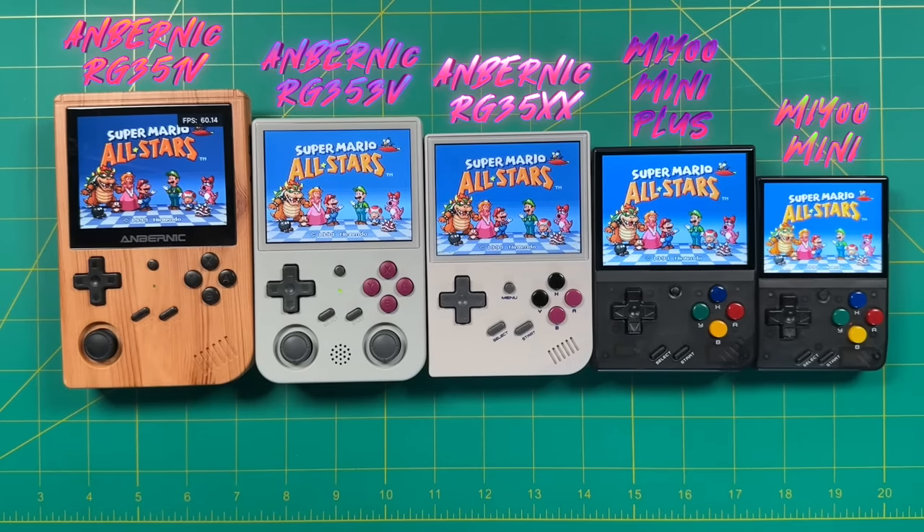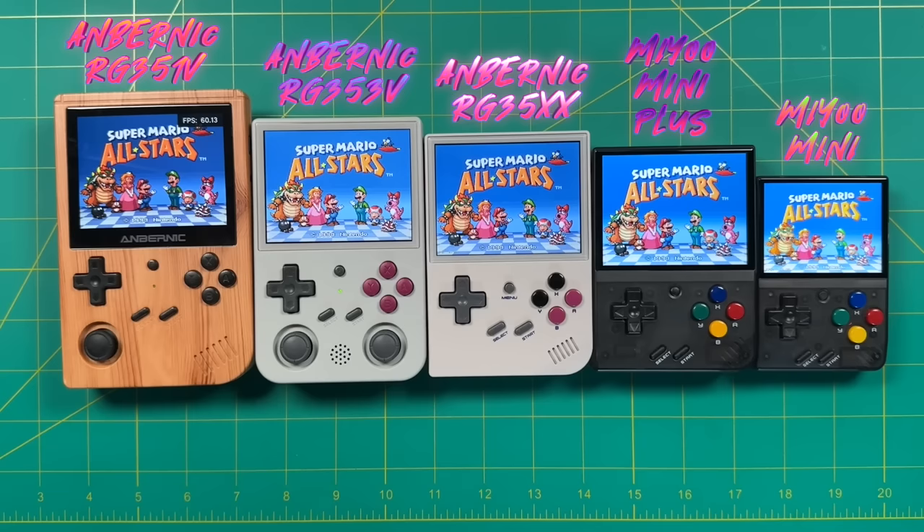As you can see, there is some variation between color temperature and saturation between these devices. Personally, among all of them, I still think I prefer the Ambernick RG-351V the most — I like the fact that it has a little bit more of a red tint and also has some deeper blacks. However, one of the things I really like about the Miu Mini software is the ability to actually adjust the color profile. In conclusion, I would say the Miu Mini Plus just naturally has a very nice screen, and it also has the advantage that you can adjust the color temperature and saturation within the settings, unlike the others.